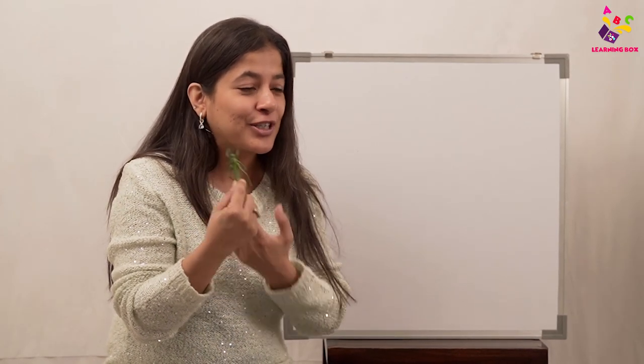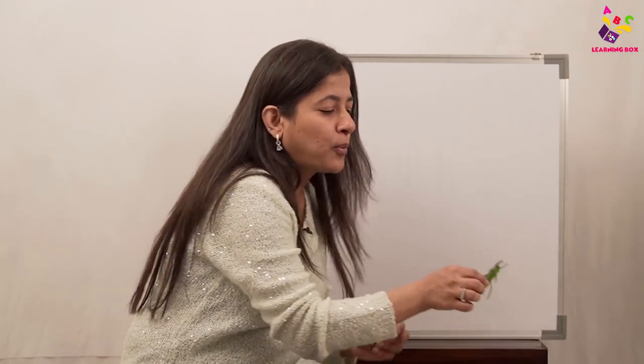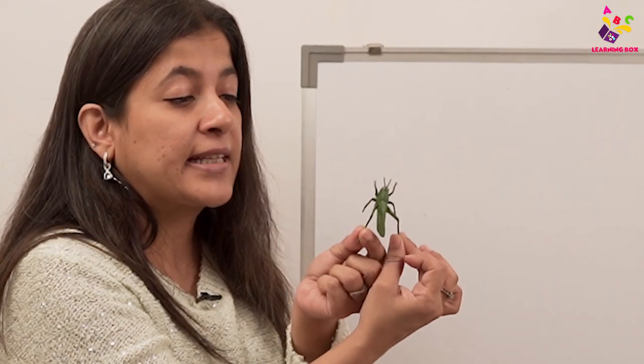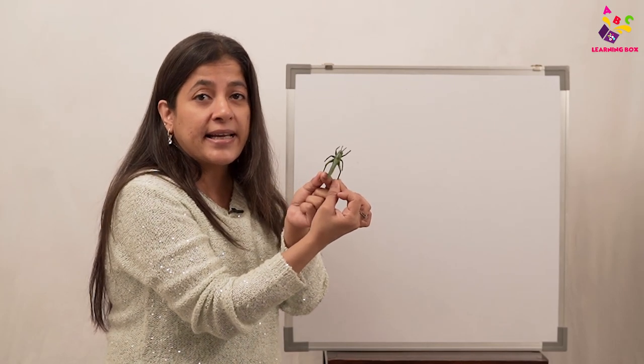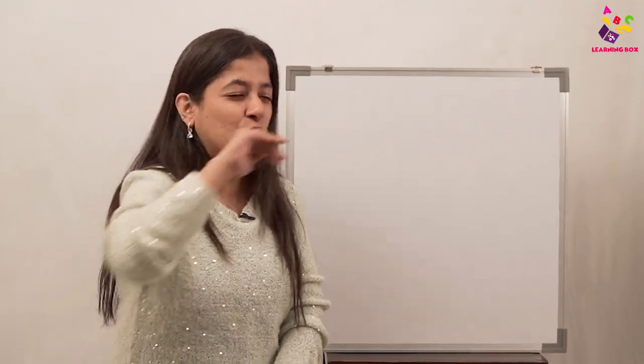It's called a grasshopper because it loves to hop hop hop in the grass. It has strong hind legs, so it hops up high and zooms down far away. See the back legs — these are called the hind legs. And because of this, they're also good flyers — they go zoom fast in the air.